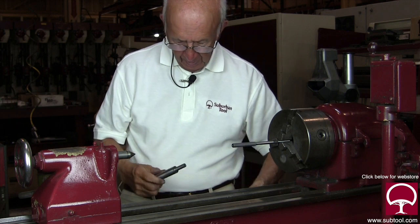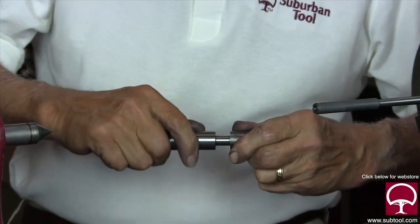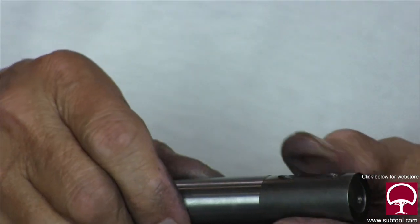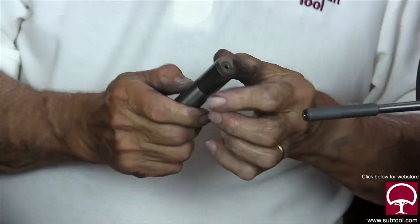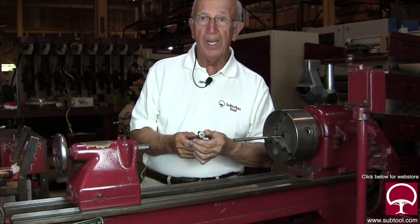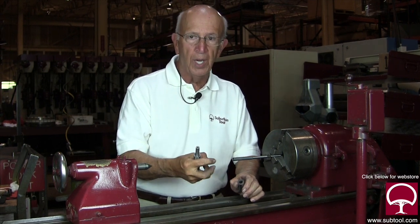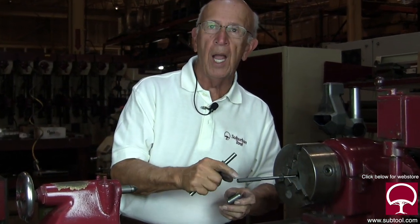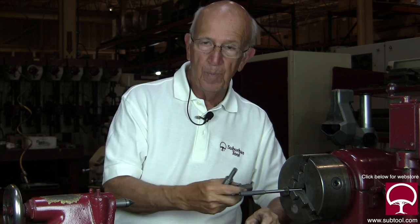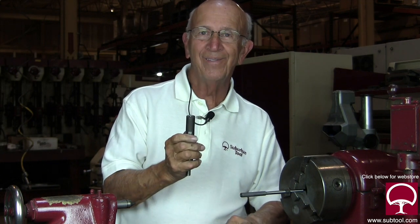We'll see how it fares on the mate. Oh yeah — that's what I call a slip fit. Not too loose, not too tight. Beautiful slip fit. That's all there is to lapping an ID. Remember, this is an expandable lap — you can tap on it as it wears and it will expand. Keep putting a little compound on front and rear, go back and forth a few times, take it off and check it. If you've got a slip fit like that, that's what you're trying to do.